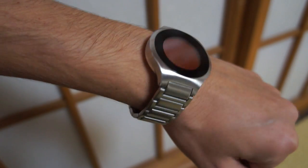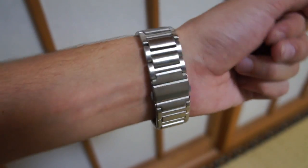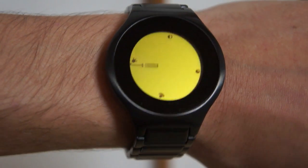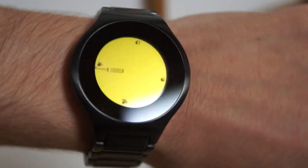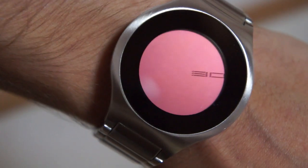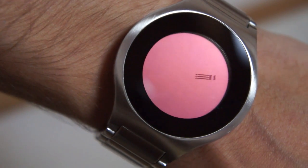This is the Kisai On Air Watch from TokyoFlash.com. This design was originally an idea sent into the Tokyo Flash Design Studio blog by a fan. It is the fourth design from a fan to become a reality.